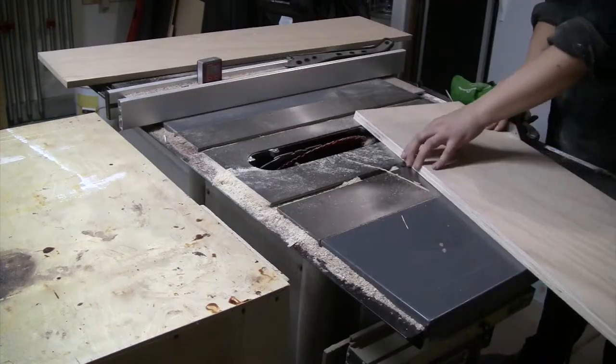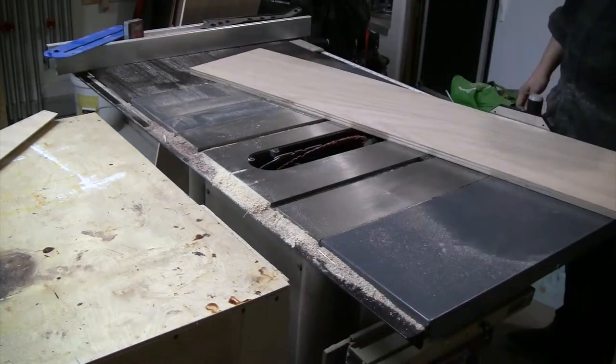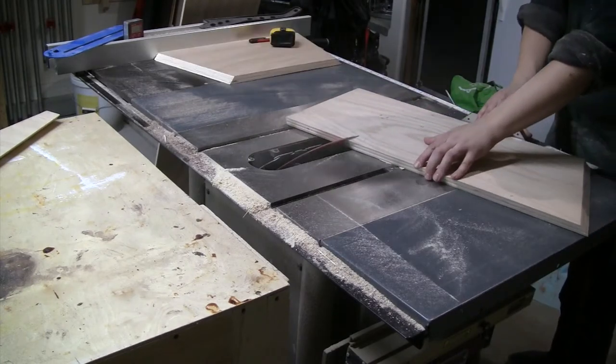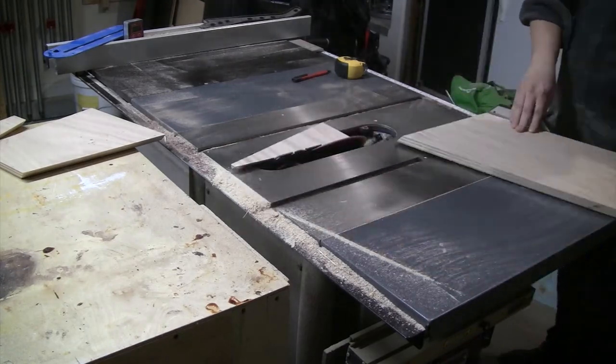After I have the pieces ripped, I'm going to start cross cutting them. I have the miter gauge set to 75 degrees so that the sides will sit at the 15-degree angle that I want, and the blade is angled to 45 degrees so that the four sides will come together and form a square.